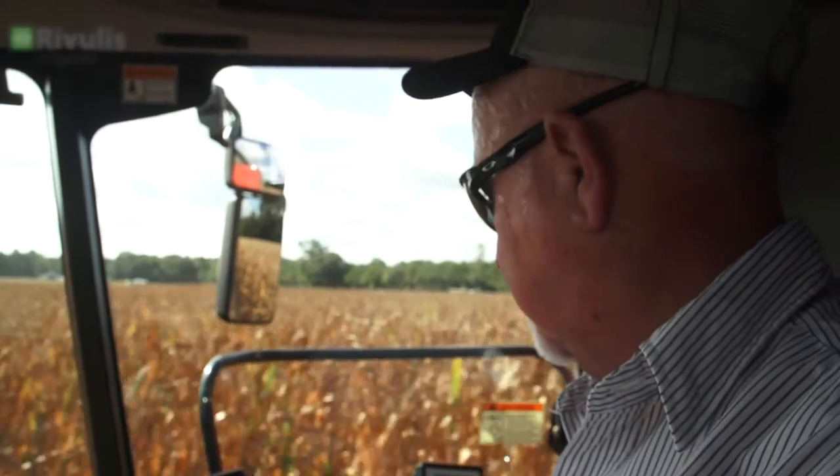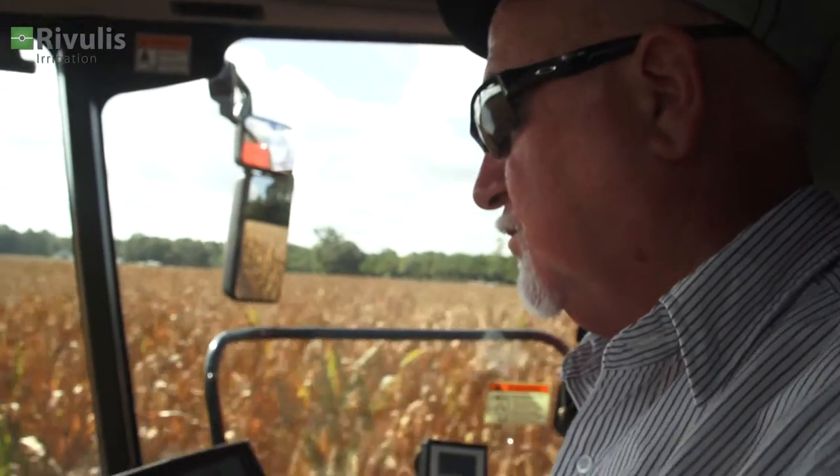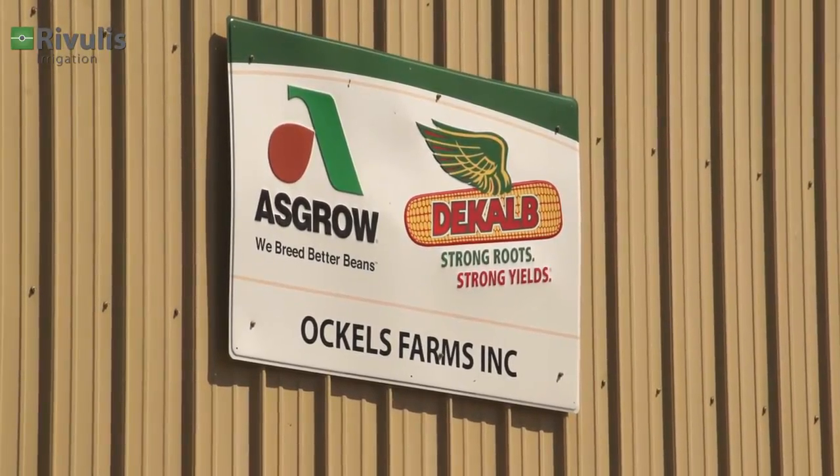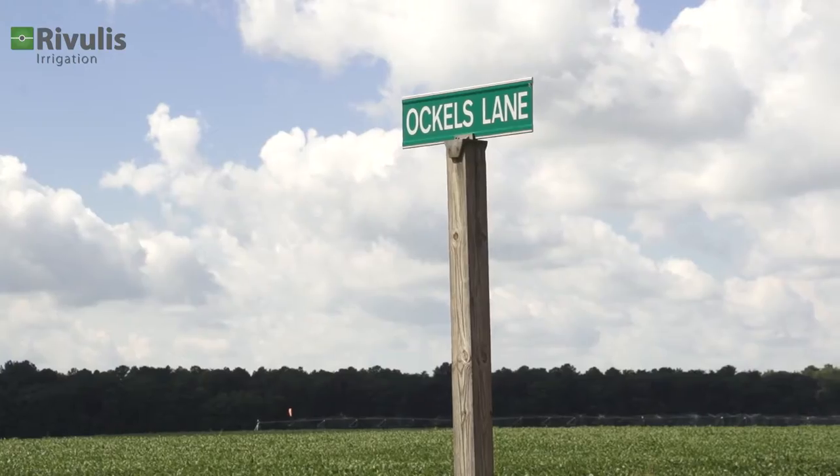Dale Ockels and his brothers, Dennis and Gary, grow corn, soybeans, and wheat on a nearly 4,000-acre farm their father, Reuben, started in the 1940s. Ockels Farm is in Milton, Delaware, and the light, sandy soil makes regular irrigation a necessity for a good yield.